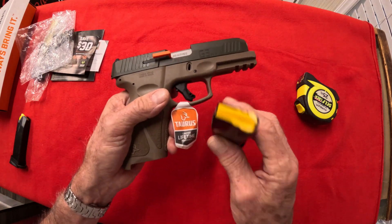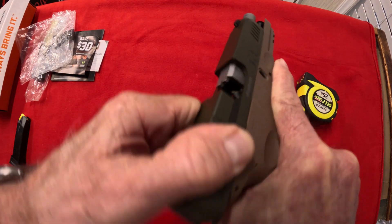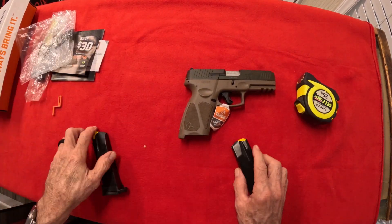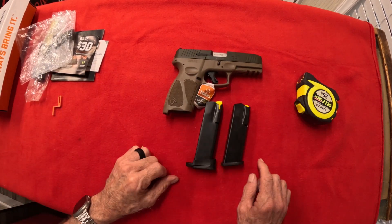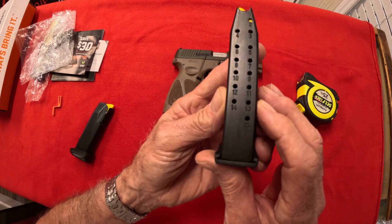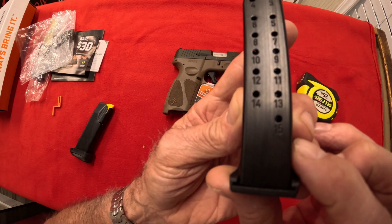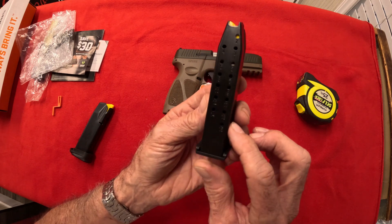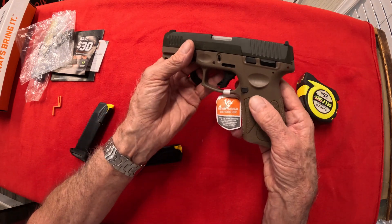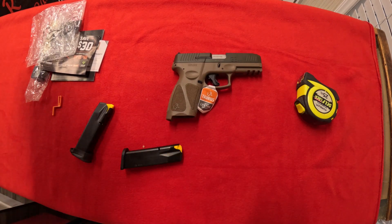First things first, let's make sure it's unloaded — nothing in there, so we have got an unloaded gun. Here are the two magazines. If you can see in the light — 15 plus one. That's a lot of rounds. Now this is a double stack, and this is a full size — it's not a compact by any means.